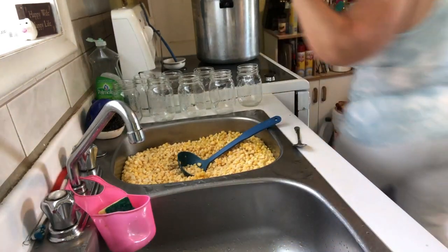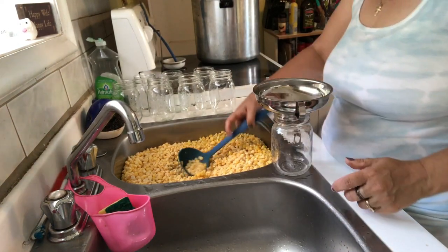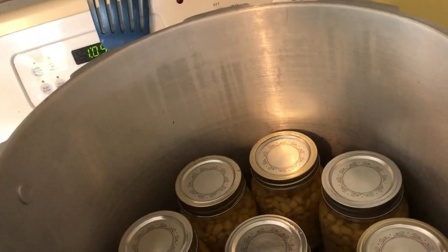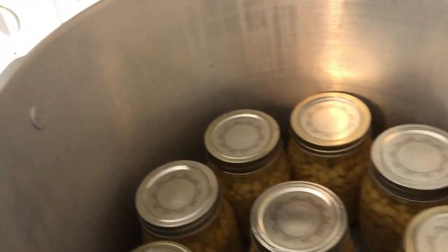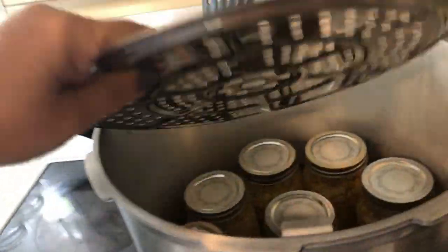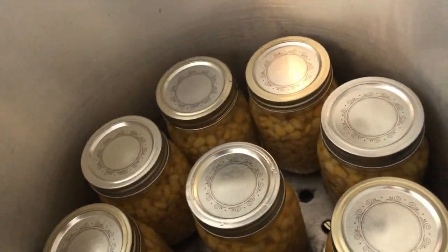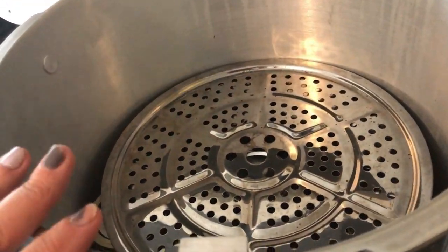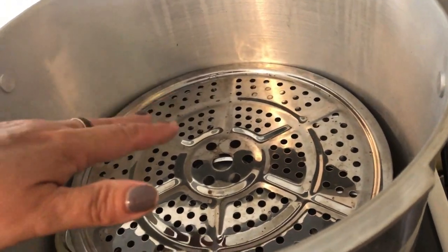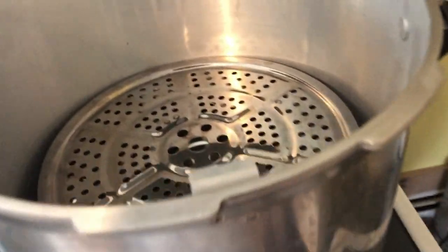I've got my first row done. You have to purchase separators and place them in between the rows. There are nine jars in the first row. Put the separator on top and then, depending on the size of your pressure canner, you can do another row. I'm going to do another nine, so that'll be 18 pints of corn total going in.